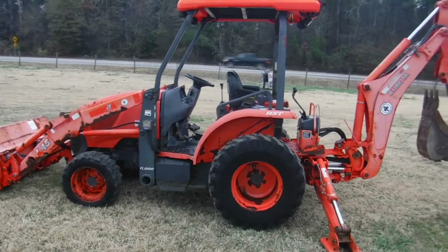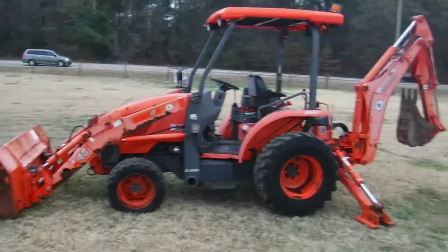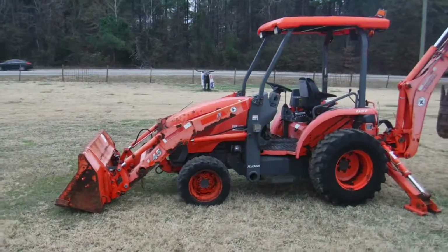Ladies and gentlemen, we here at Routing Suns have got a Kubota L45. Good hours on it. Tractor runs very well.